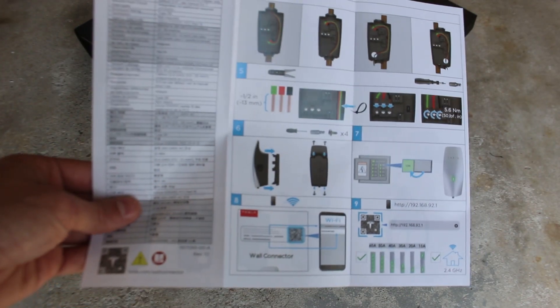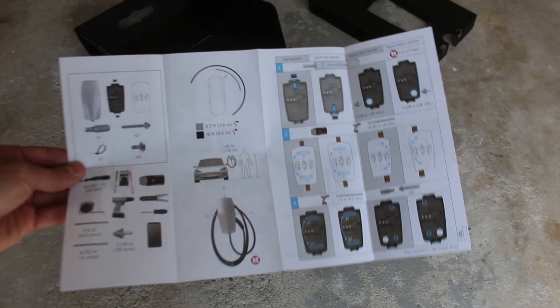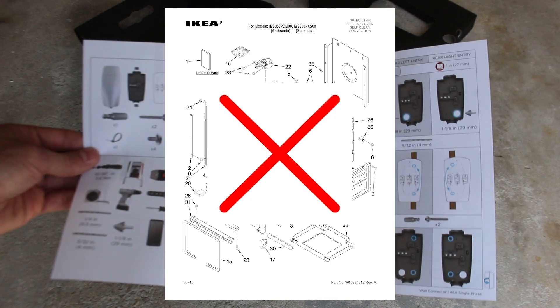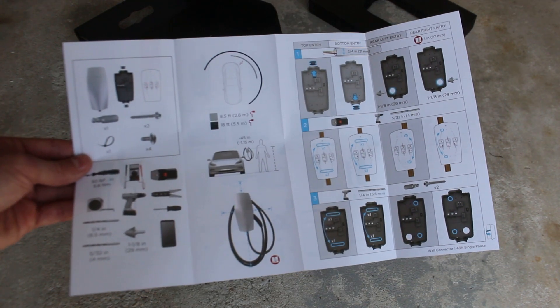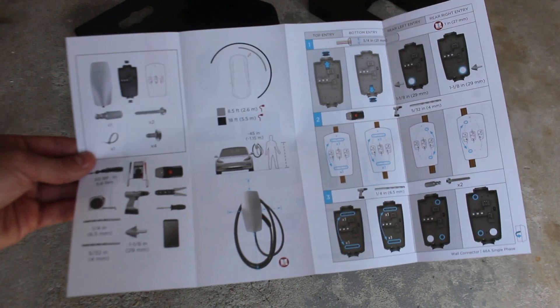Inside the box you will find a well-written installation guide and product specification sheet. And unlike IKEA instructions, these are pretty straightforward and easy to understand with colorful diagrams that help you see what you're supposed to do step by step.